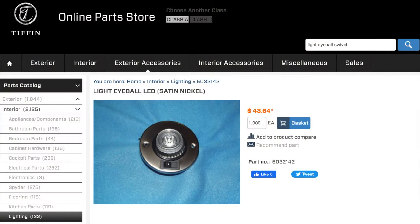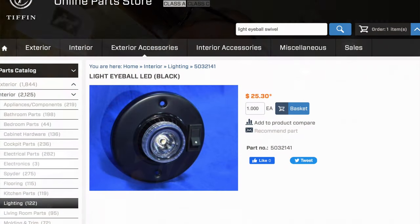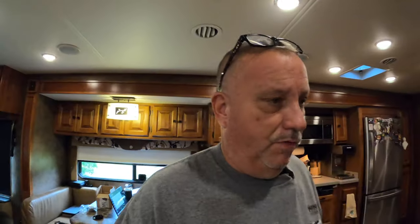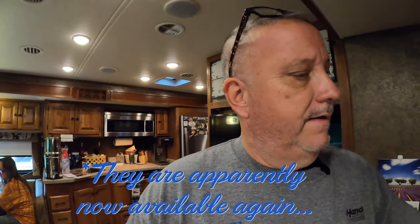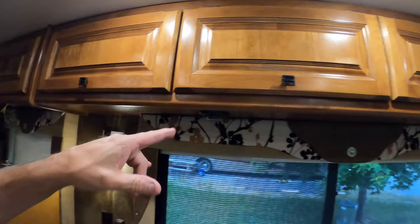I ordered the new lights from Tiffin, and we're going to install them today. The only difference is, because it's typical RV fashion, the old ones had a black frame. I can't get them anymore and I can't figure out where they were purchased from originally. So the new ones have this silver frame, which meant I had to order all three — one, two, three — for this section of the RV.